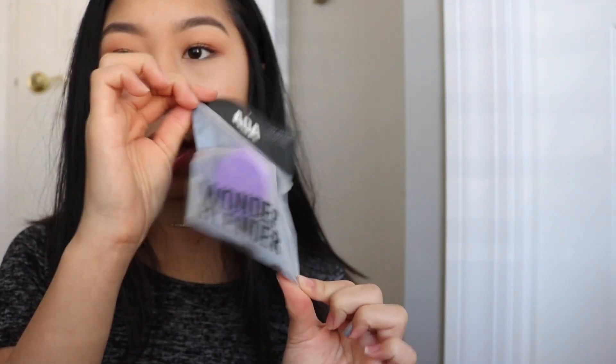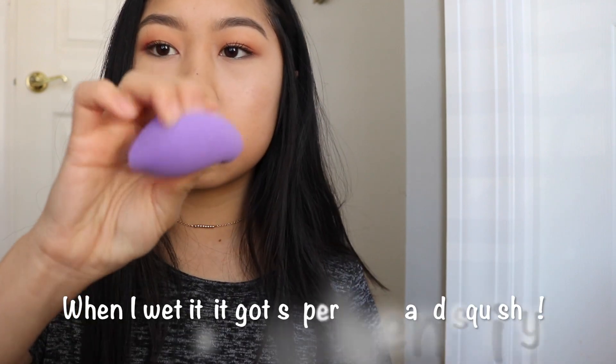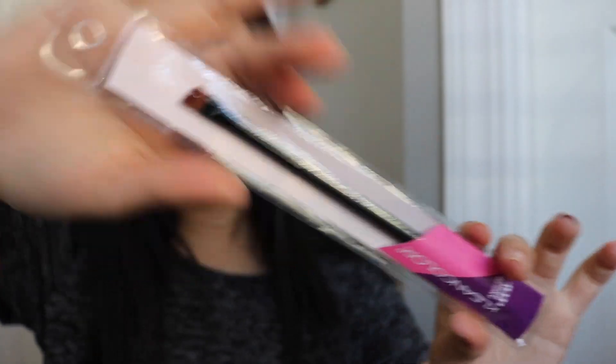Next thing I got from AOA was their Wonder Blender Sponge — it's bejeweled shaped and it's just like a normal beauty blender. It feels pretty squishy. I haven't tried it out wet so I'll let you know if I approve. I also got the Ken Clean Color angled brow brush — I tried this out already and it's actually not bad. The bristles are super soft as well, so thumbs up.